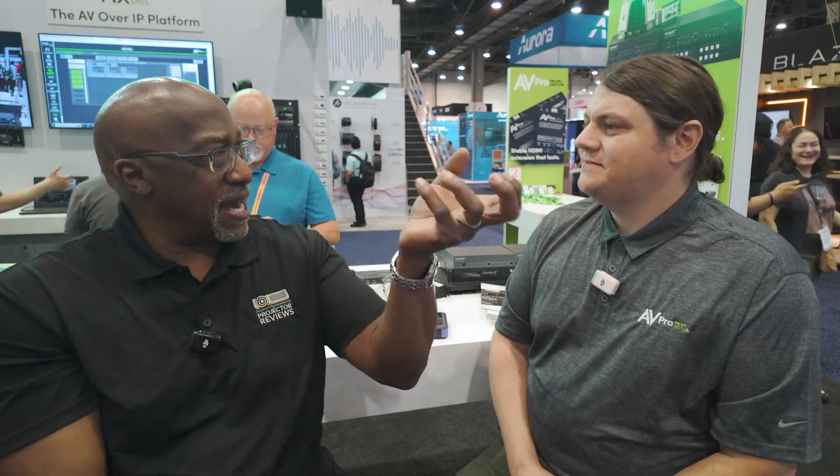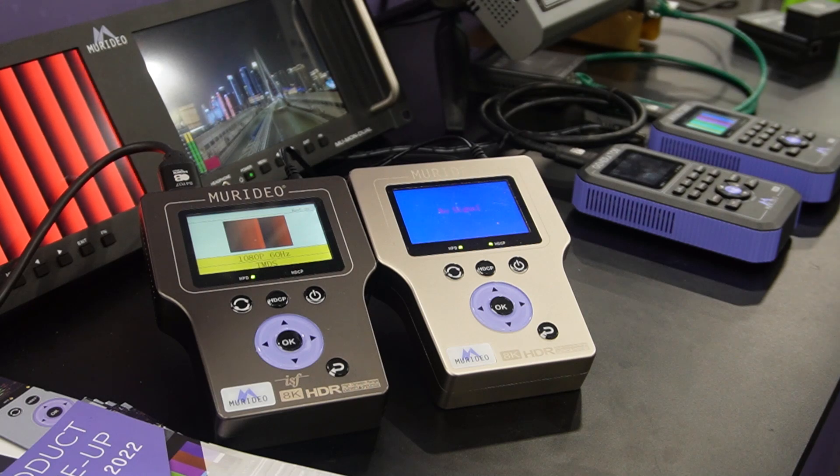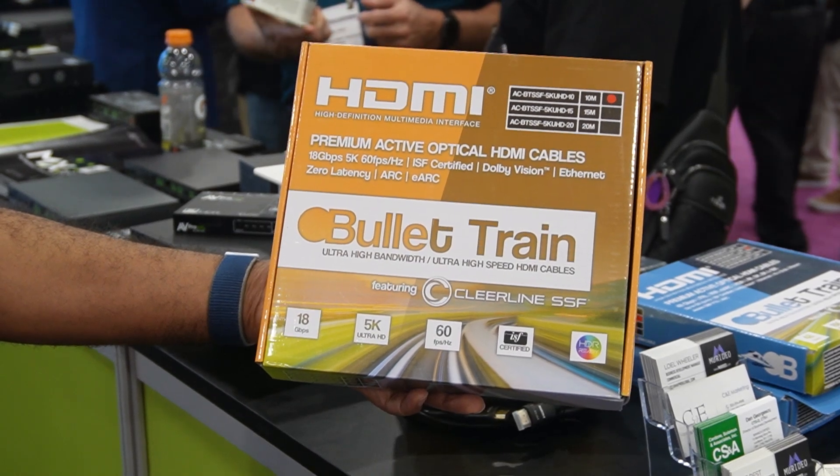If you think about the AVPro family, depending on what you're looking for, you may see different brands. For test pattern equipment, that's under Meridio — our scientifically accurate testing and measuring tools for the integrator. Video distribution is AVPro Edge, where you'll see the green branding; we manufacture those products. Bullet Train is the cabling brand for ultra-stable USB and HDMI cables. And last but not least, we acquired AudioControl last year — a 47-year-old audio amplifier company — so we're bringing the best in video together with the best in audio to elevate all products throughout the entire AVPro line.